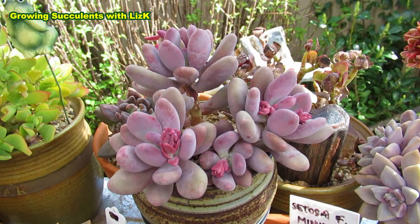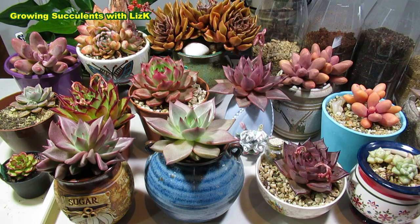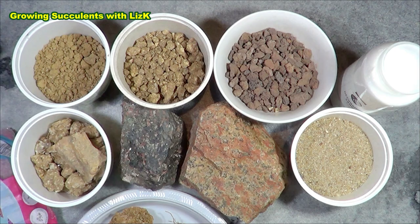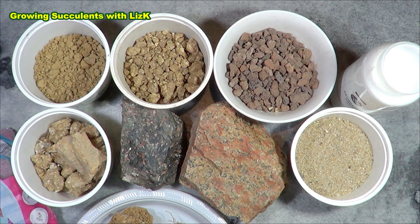Based on all of that, this is how we figure out the right soil mixture for our succulents. Maybe now you'll understand why I prefer using granite in my soil mix. In this video, I'm going to talk about the granite that I'm using.